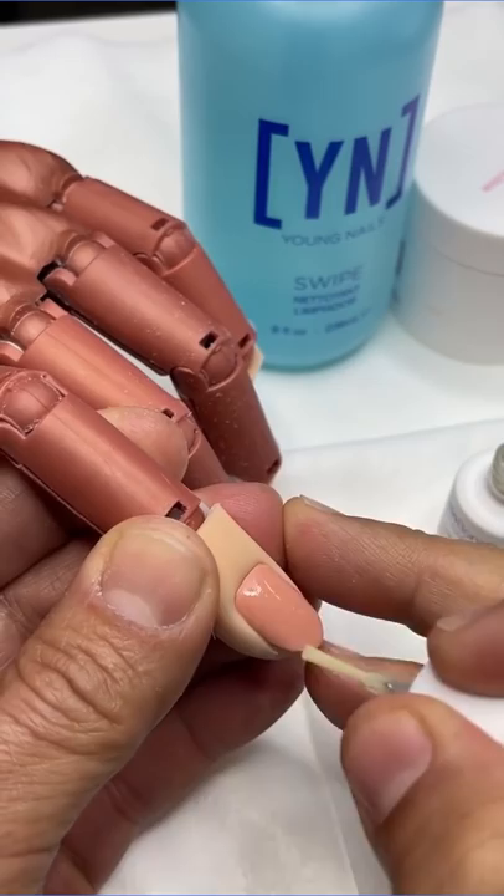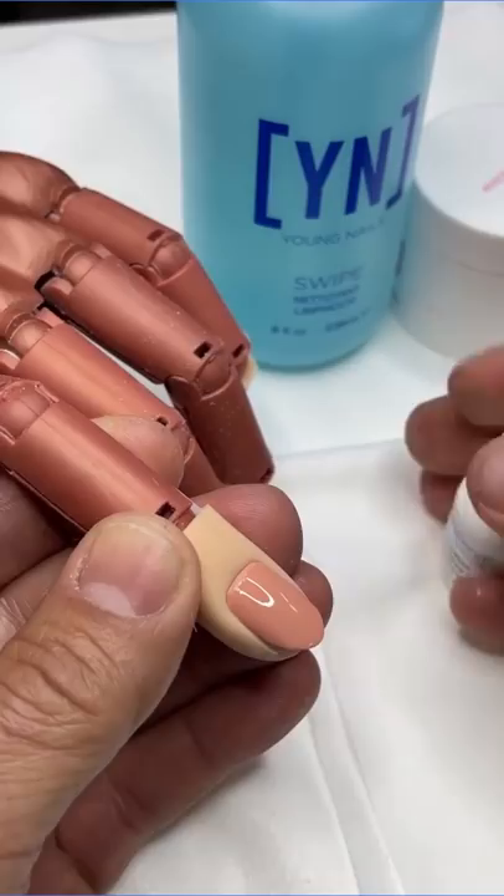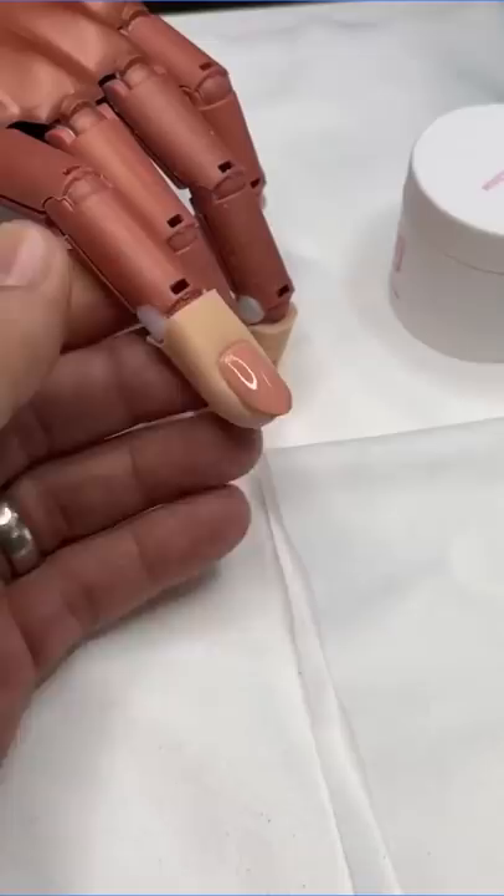I'm going to come through and apply a nice coat of protein bond. Then I'm going to come back — you're going to go through all 10 nails. Then what we're going to end up doing is the same exact thing. I'm going to work with Speed Bubblegum and we're going to focus on sculpting, so that you guys have a really good understanding on how to be able to do this.